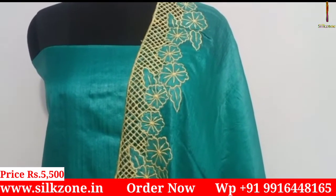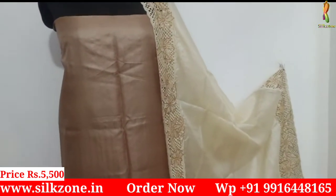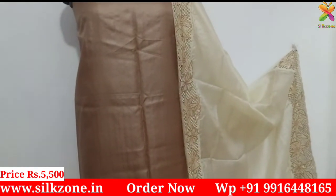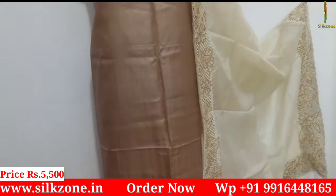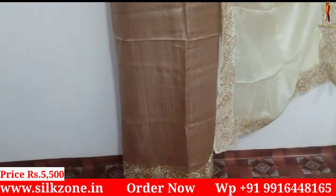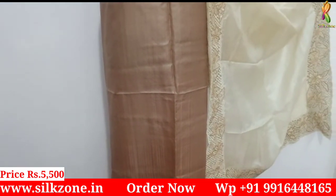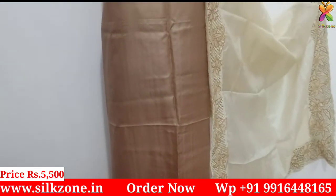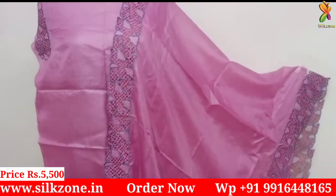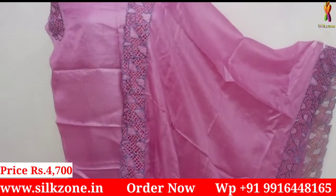The material is hundred percent pure tassar silk. The length of the top is 45 inches by two and a half meters, and the length of the dupatta is two and a half meters by 36 inches — a normal size for each suit. If you are looking for a bottom as well, you can contact us. The bottom is not attached, but we can provide a matching bottom if needed.